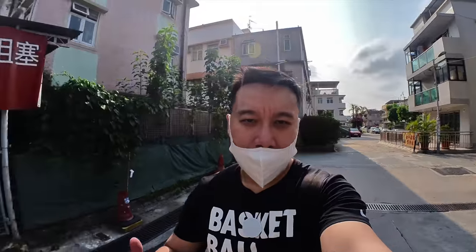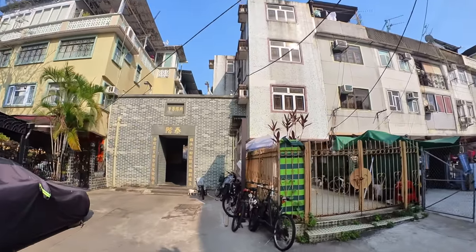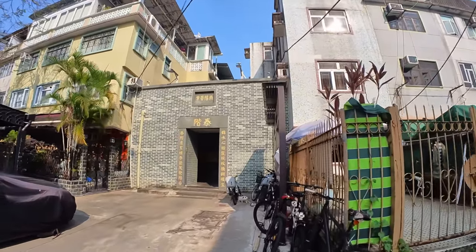There's another village right here — this one looks a bit more friendly, it doesn't say 'do not enter.' I'm going to go in. Let's hope I don't get killed.